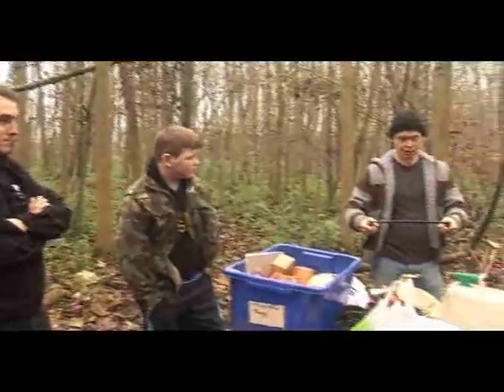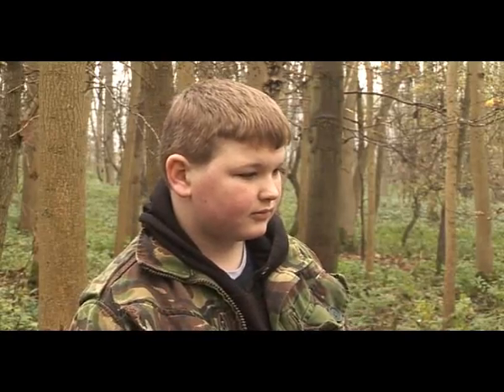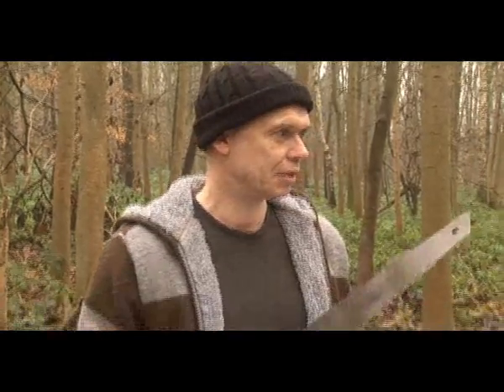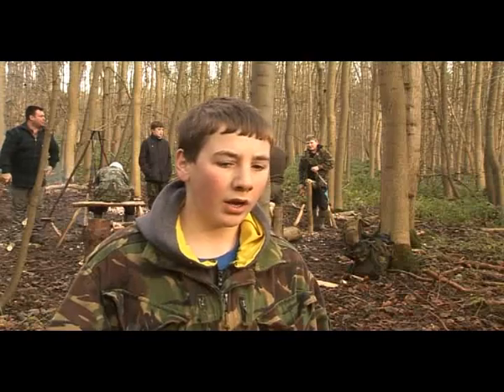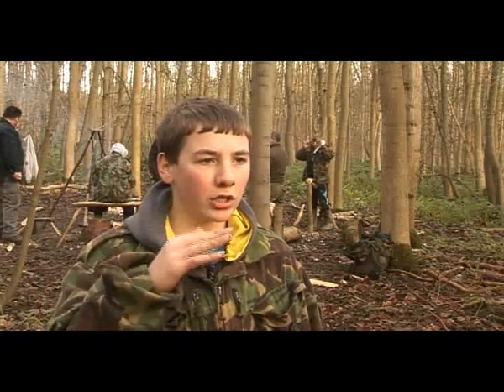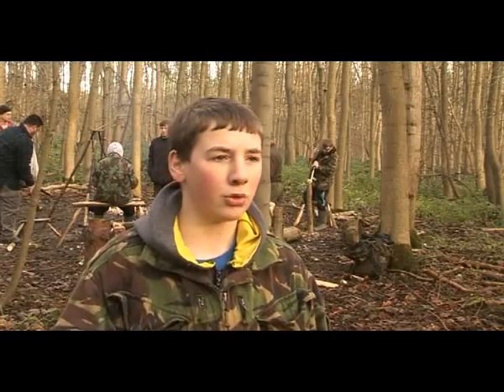The children actually worked out what their own risks were. They taught us how to use knives, the Laplander saw, carving tools and chisels sensibly — like you've got to chisel away from you. With the wood, when you're chiselling, there's grain in the wood and you've got to chisel with the grain or you'll crack the wood.